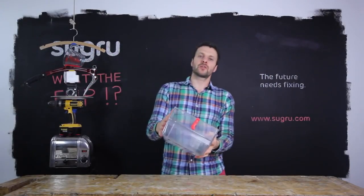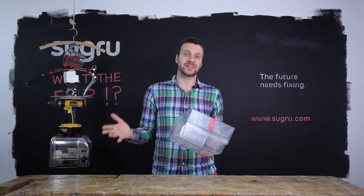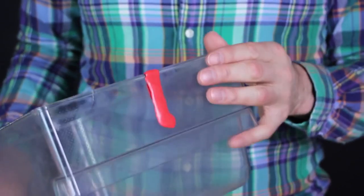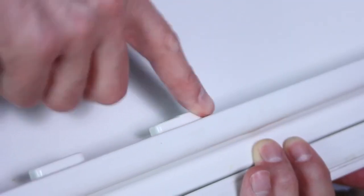Sugru can withstand extreme temperatures. It's cold proof down to minus 50 degrees Celsius — that's minus 58 degrees Fahrenheit — so you can repair your freezer drawer or rebuild broken parts in your fridge.